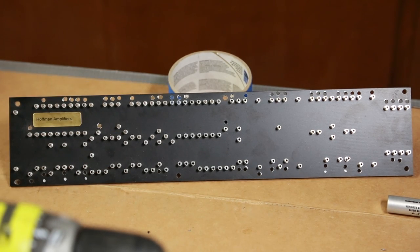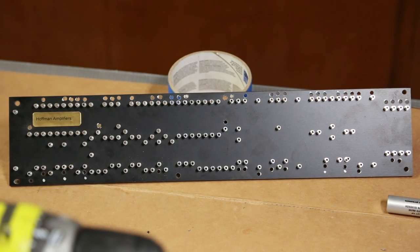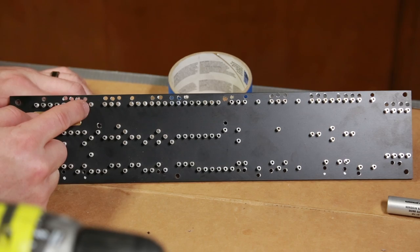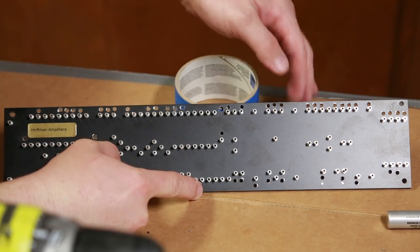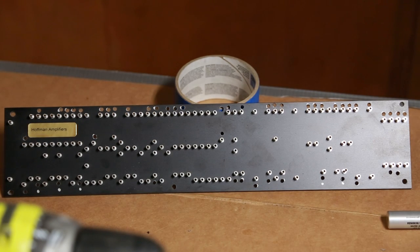A tip I learned from another amp builder on the forums: shape your wire ahead of time, then drop it in from the top and hook it around. It was a bit tricky getting the holes to line up perfectly without a drill press and not getting too close to the edge — a couple came out close, but this is my first time doing it this way and it came out pretty good. Next videos will cover board component population and wire hookup.